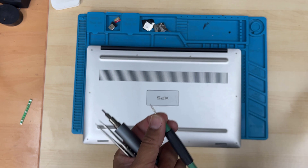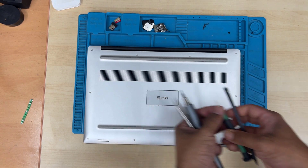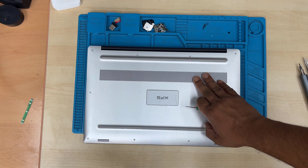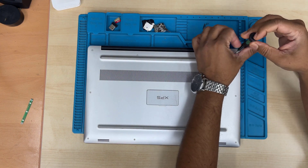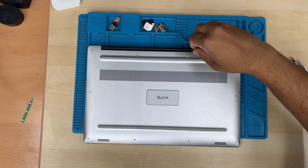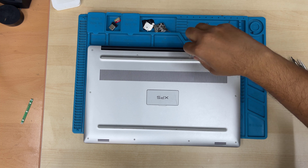There are ten T5 screws to take out, and then we're going to remove another two at the base cover — 8.5mm, two of them. All the screws are the same size inside so don't worry, you can mix them up, you don't have to organize them.